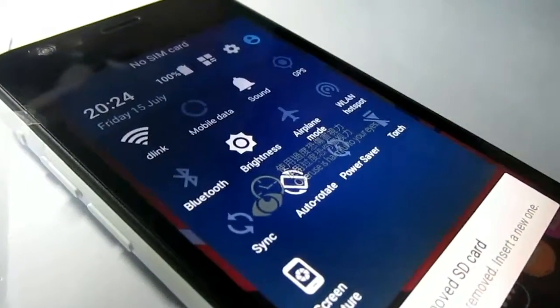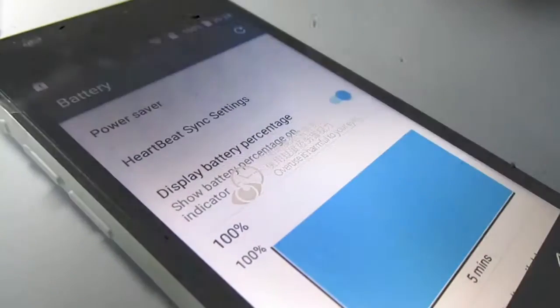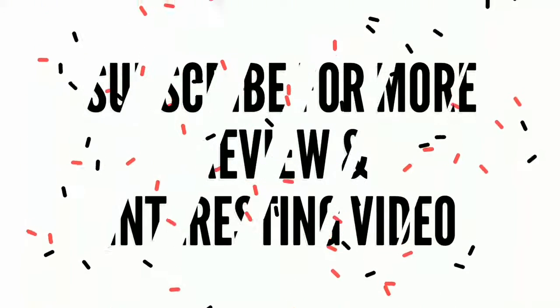Just go for this phone and enjoy this little cute InFocus Bingo 21. Don't forget to subscribe to my channel for more videos. See you in the next video.